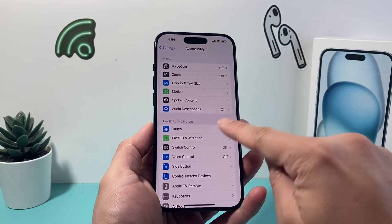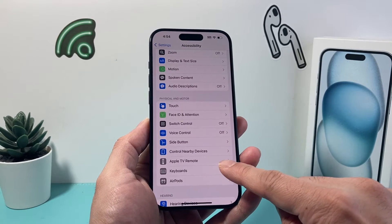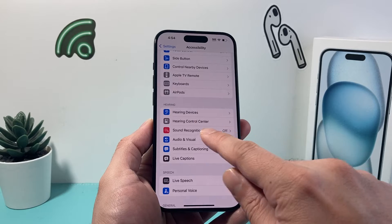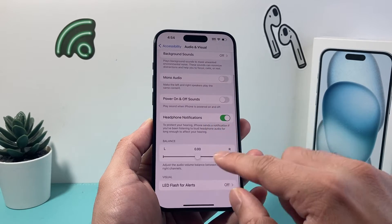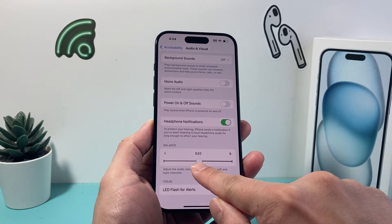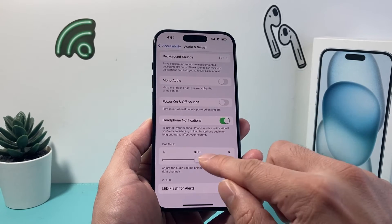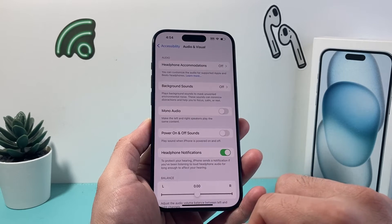Another thing in the Accessibility setting to check out is under Audio/Visual. Look for the Audio/Visual setting on your iPhone, and go into Audio/Visual under Hearing Aid. We want to check a couple things here. First, the balance should be at 0 — you don't want it to be left or right, because it can also interfere with the audio setting, so make sure it's at 0. If you changed it in the past or it got accidentally changed, you want to change that back as well.